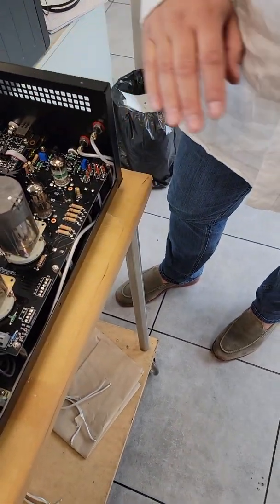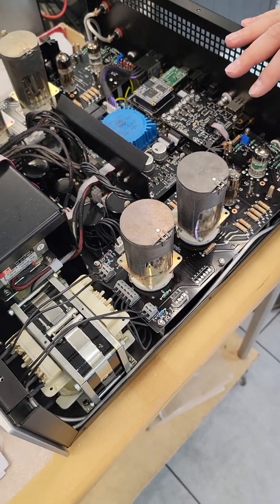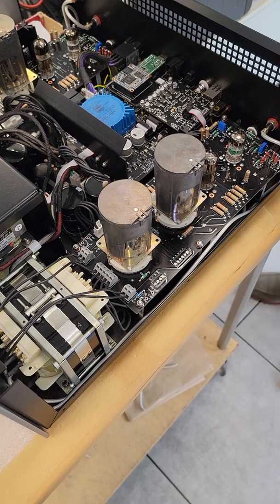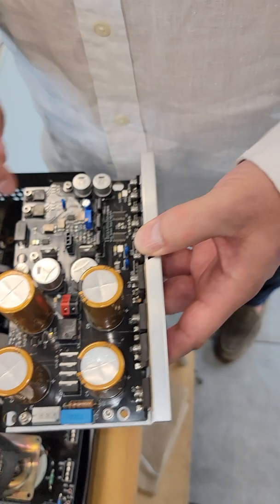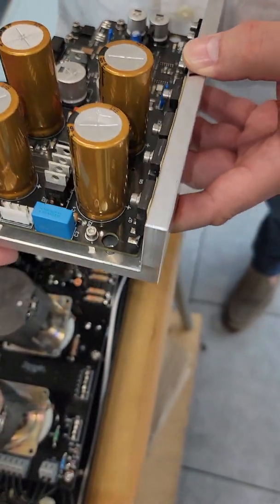Everything depends on the quality of the tubes. If you put in Chinese tubes, you should roll them every year. If you get Telefunken, you can keep them for five years. This is the power amp of the RS — essentially the same cable goes here and you have the output, with the power transformer coming in.